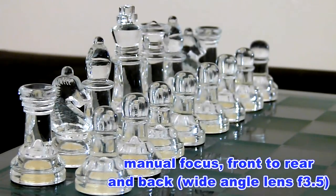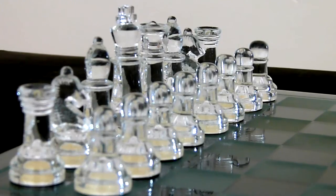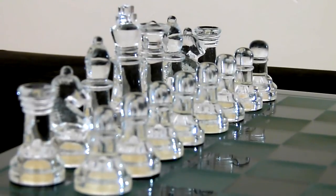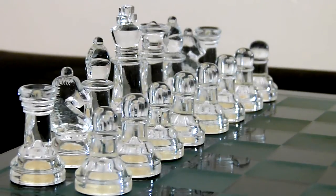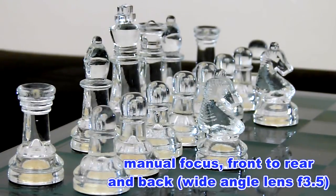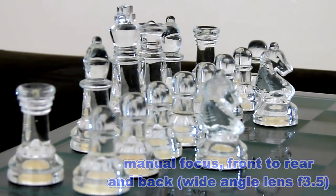This video is to demonstrate the manual focus mode of the Panasonic Lumix FZ100 camera. Here I am panning from front to rear and back to the front again using the control knob on the top right hand side of the camera. Again the same sequence, focusing from the front pawn to the rear pawn and then back again using the focus dial.